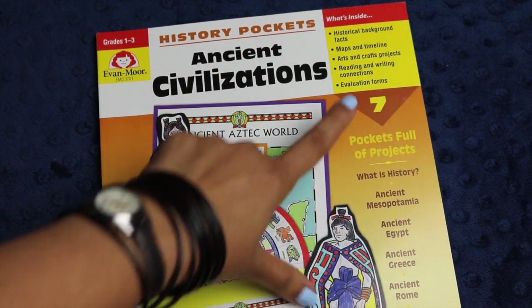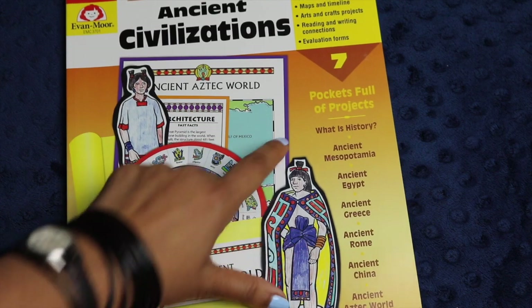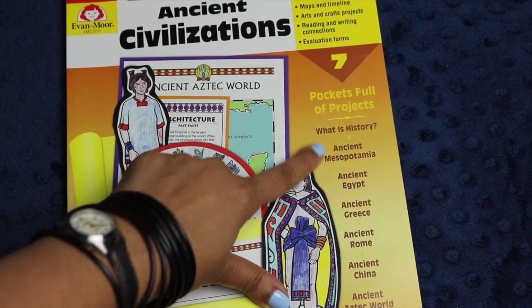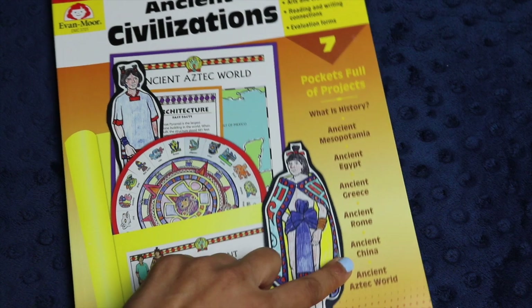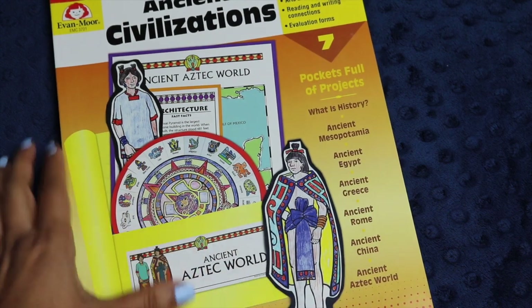The Ancient Civilizations book includes seven different pockets for seven different concepts. You have What is History, Ancient Mesopotamia, Ancient Egypt, Ancient Greece, Ancient Rome, Ancient China, and the Ancient Aztec World.